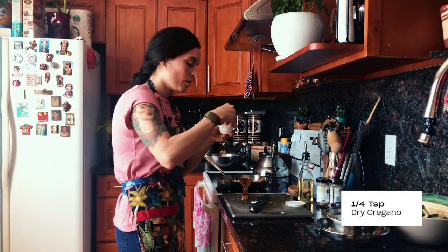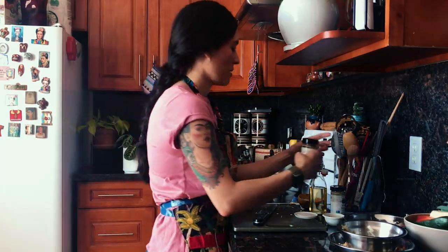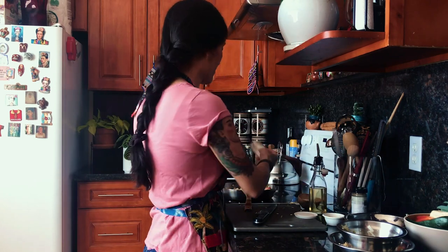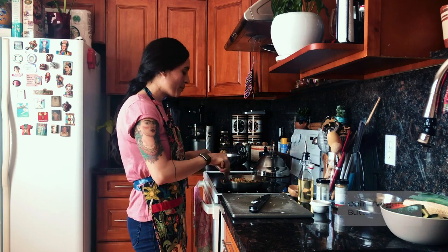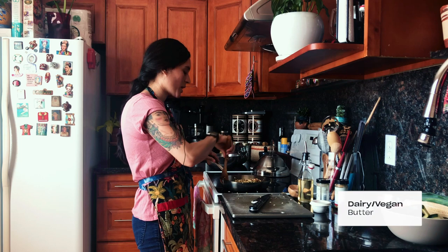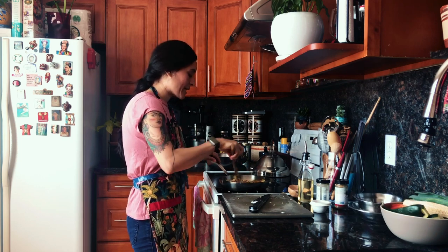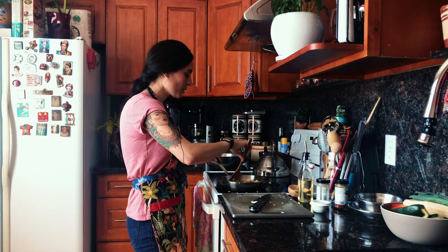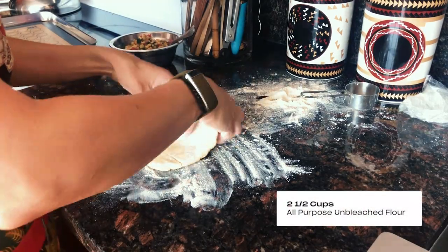I have some Mexican oregano. I'm gonna do a little cumin and some black pepper. You could totally add a little bit of vegan butter or regular butter, whatever you like, to get it more fatty and delicious.